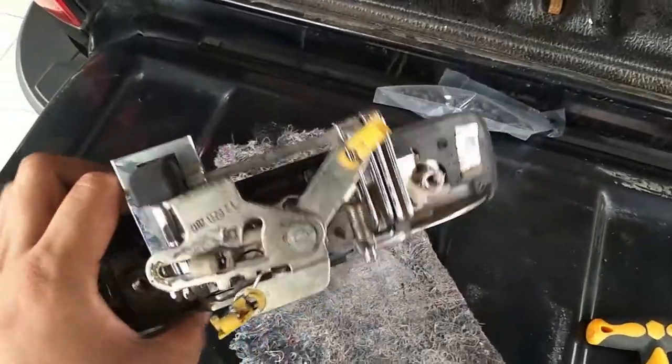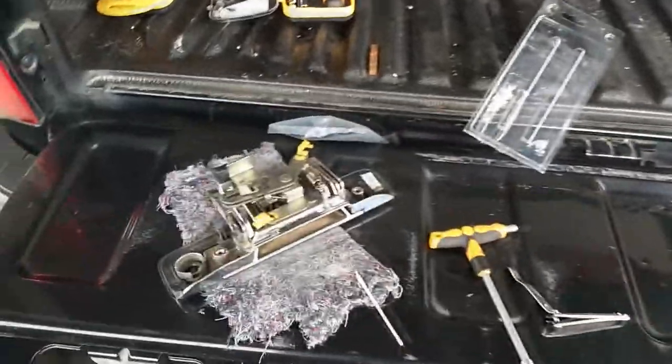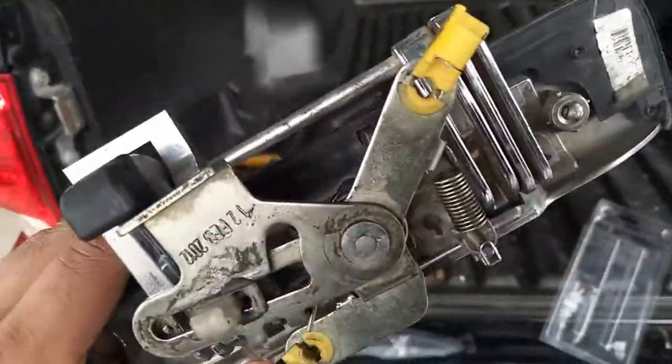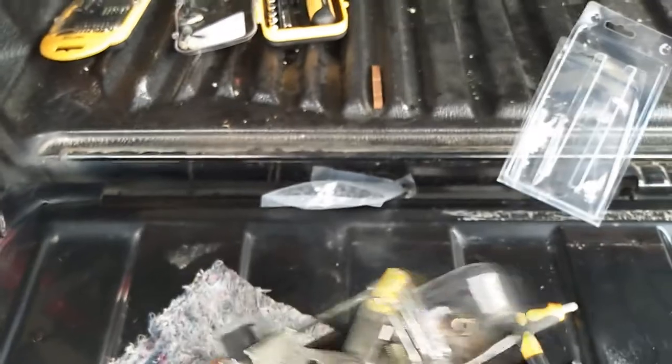This is a poorly designed mechanism made by General Motors. By the way, this is a Chevy Colorado manufactured in Thailand. I don't know why they made this mechanism. But this is how you fix it: use two cable ties to hold the mount, put some epoxy, and put them together. Wait a few hours for the epoxy to bond very strong, then put it back.